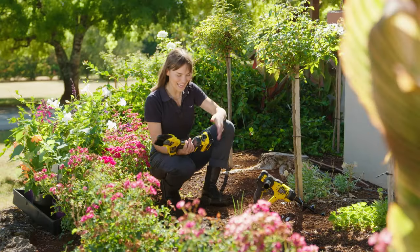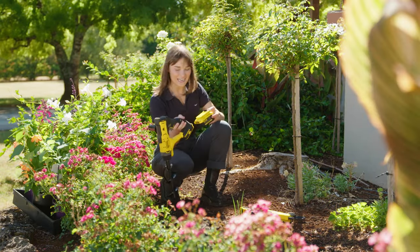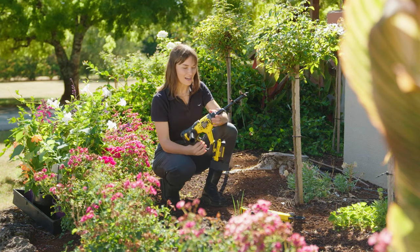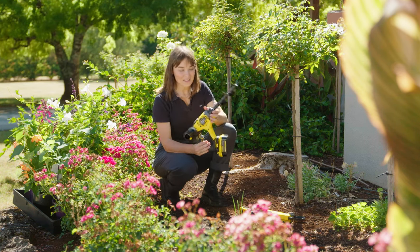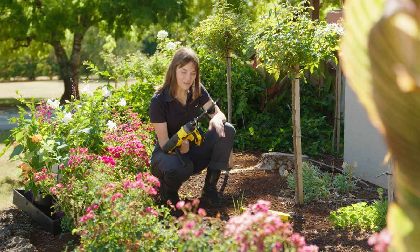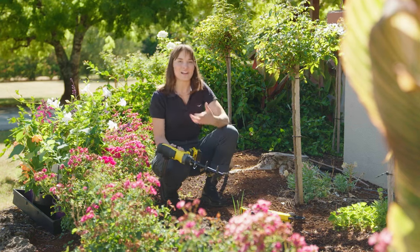To get them planted into the ground I have this tool here, which is the Stanley Fatmax V20 18-volt earth auger. Ever since having this it's so much easier to plant anything into the garden — the way it works is that it pulverizes the soil, displaces it, and creates a hole nice and easily.